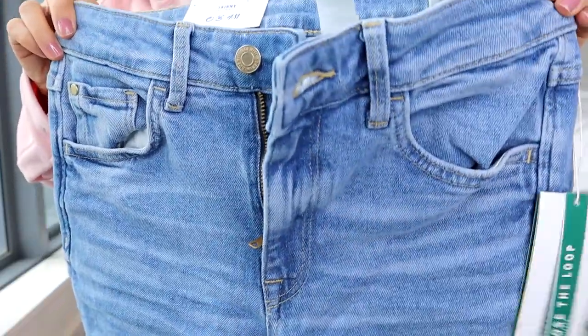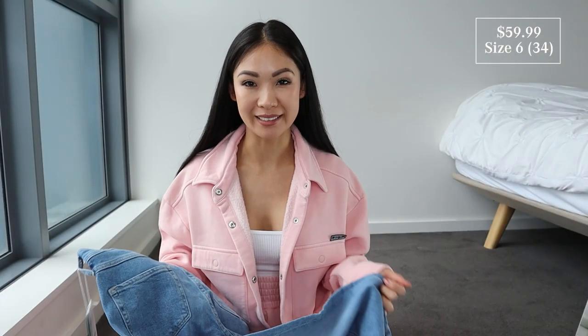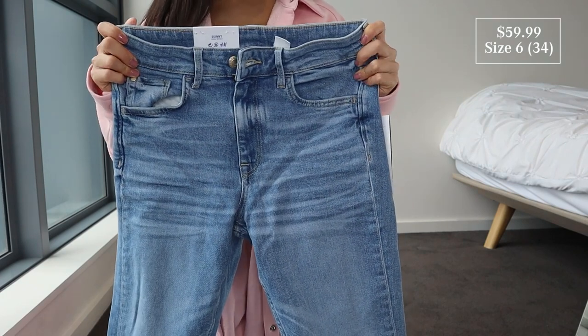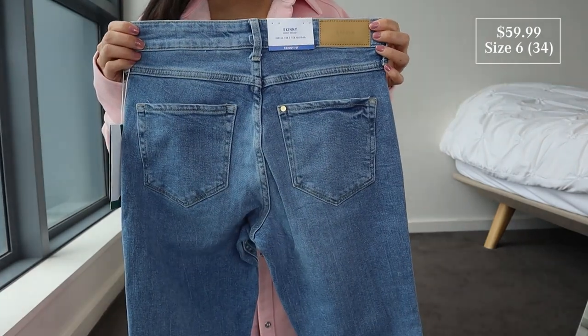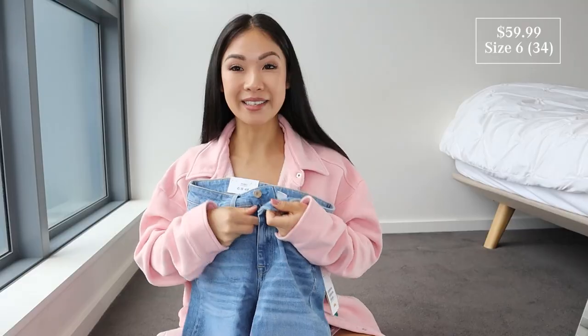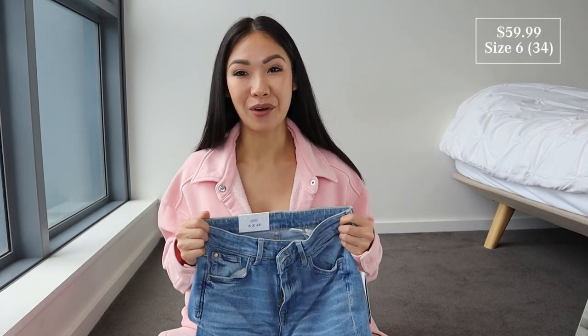This one is called the skinny high jeans with a slit at the bottom of the legs. High-waisted, size 6 EU 34, five-pocket design on washed stretch denim. I love this color. It's got a zip fly and button at the front, made with partially recycled cotton, skinny legs, and a slit on the hem.